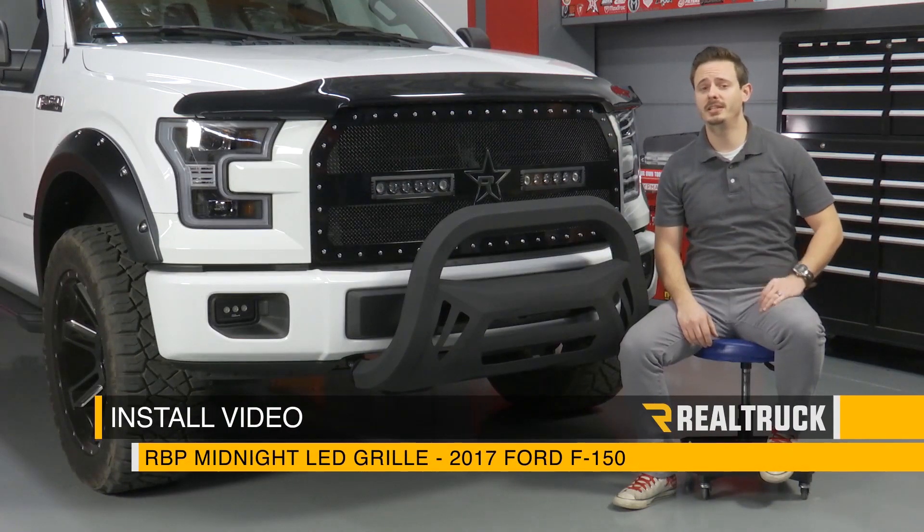Today, I'm going to show you how to install RBP's Midnight Series LED Grill on this 2017 Ford F-150. Let's go ahead and get started.